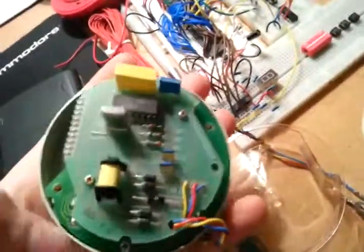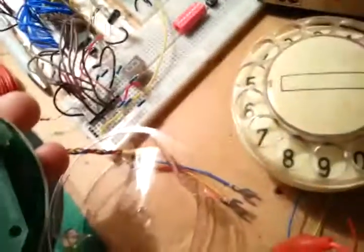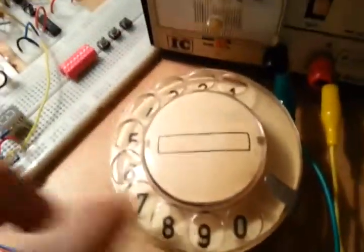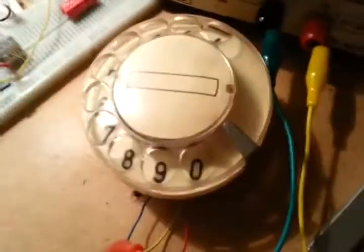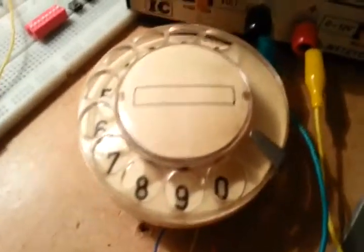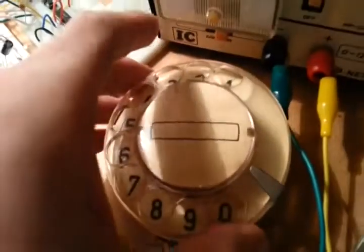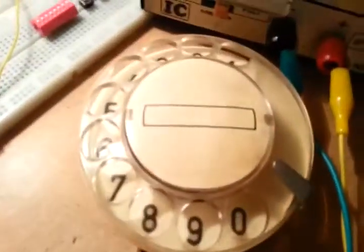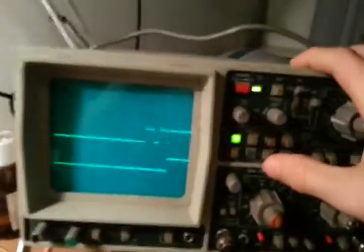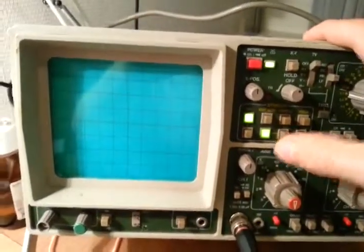I'm not sure how this one works — it probably emulates the signals coming from the old one. I'll look into that one later. At the moment I have it hooked up to a power supply with some pull-up resistors to the wires that go into the dial, and it creates some pretty interesting patterns.